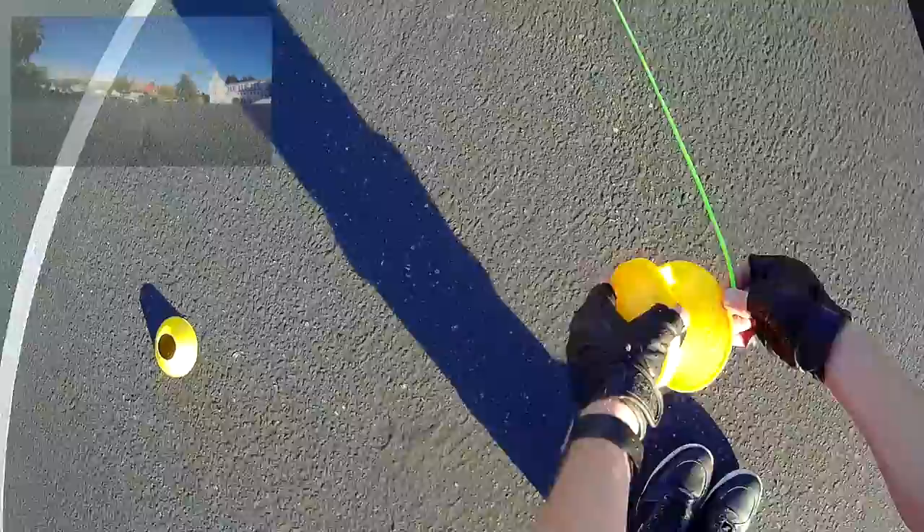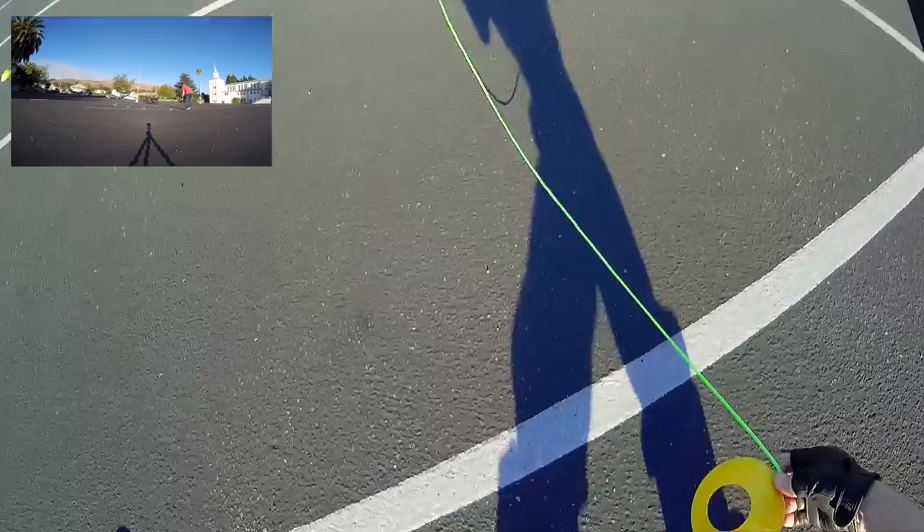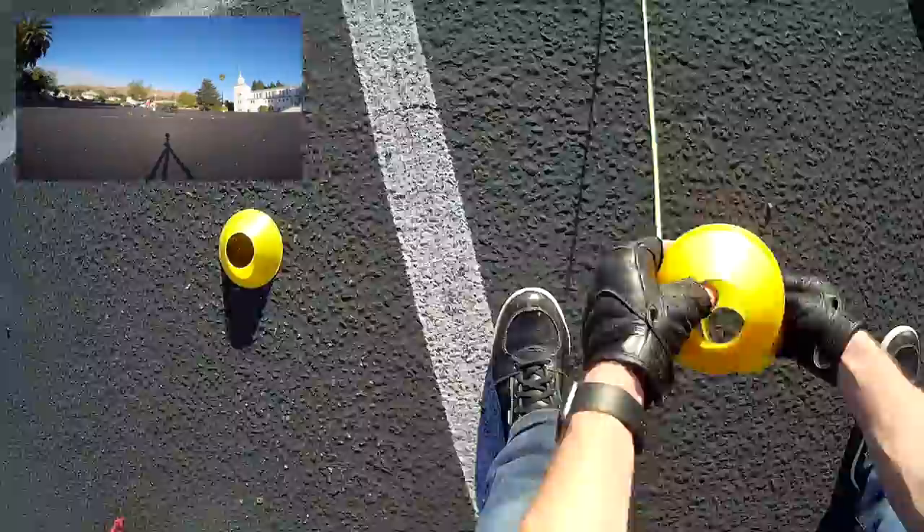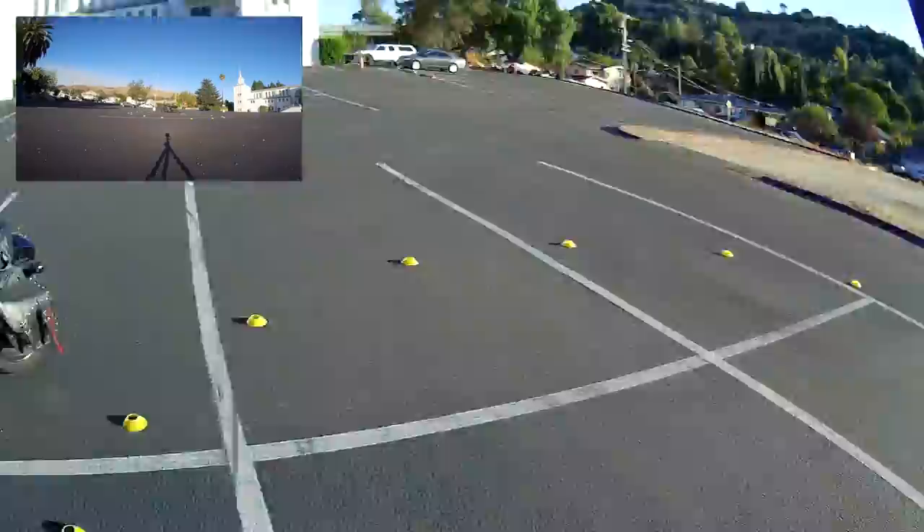How big is this circle going to be? 12 feet, huh. This is going to make a ring 24 feet in diameter, 12 feet in radius. We're gonna have to try to go around and in this circle, like so, for practicing slow speed maneuvers.